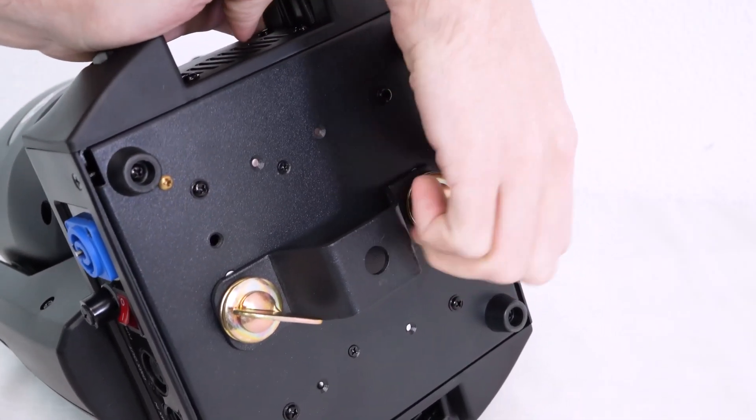Now let's power on the light and go through all the different features. There are a few different menus we can go through to set up the light. We'll use these buttons next to the display to navigate all the settings. The End button gets us back to the menu or previous page, the Up and Down buttons let us go through different settings or pages, and the Enter button goes into menus or saves changes.